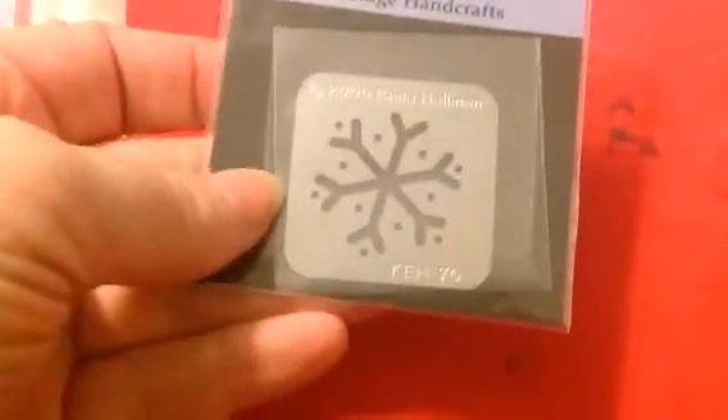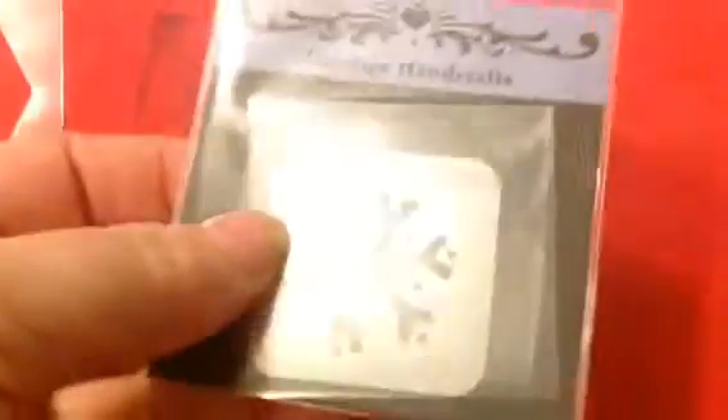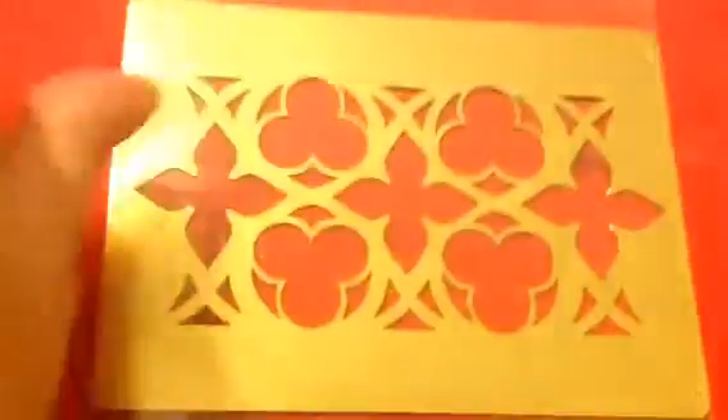Remember, I got this all for free — this did not cost me a thing. I got three stencils. I got a snowflake stencil — the item number is KEH70. You can see how small that is. Then they sent me a purse stencil.